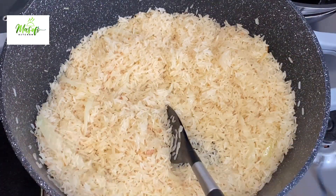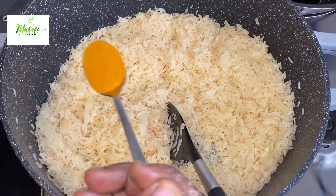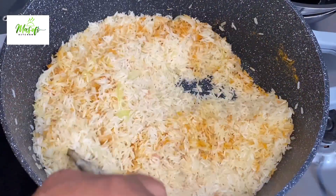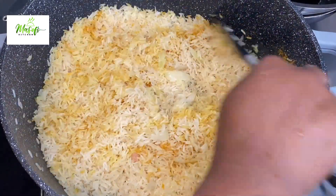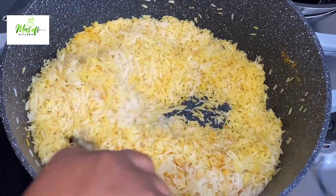Before we go ahead and add in our turmeric powder — just like what you're seeing right there — and then mix this all together. If you haven't subscribed to this channel please do well to subscribe and also hit on the notification bell.